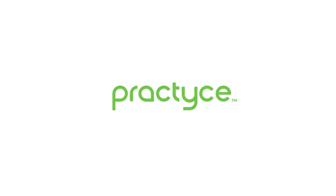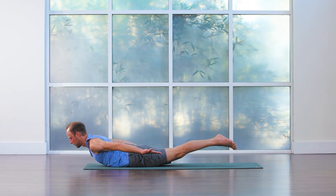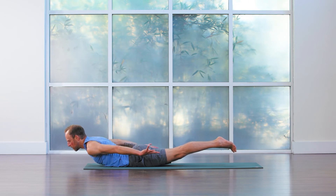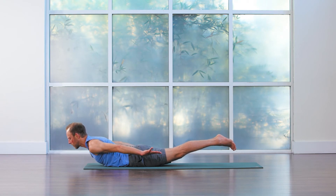Start off by exhaling all your breath out. Then with an inhale, lift the arms, lift the legs, lift the chest. We'll pause here for just a few rounds of breath. See if you can keep your legs very active back behind you, almost the toes spreading and stretching away. One more big breath right here.